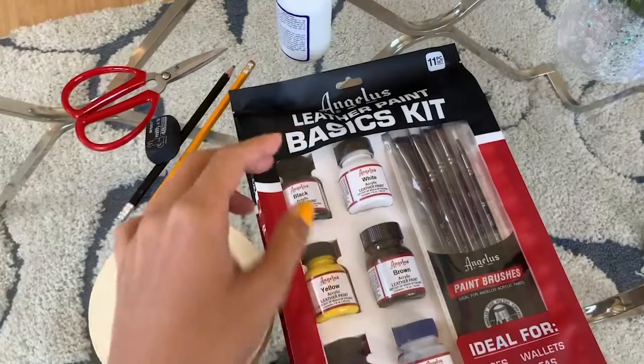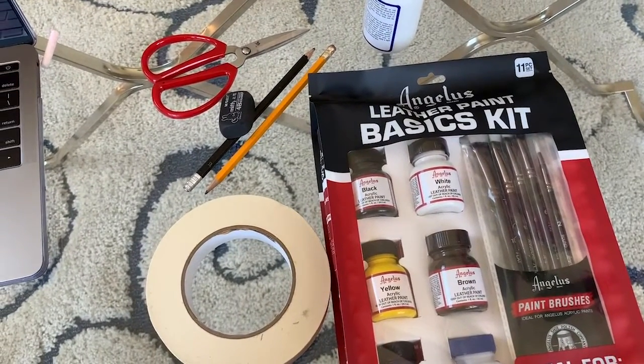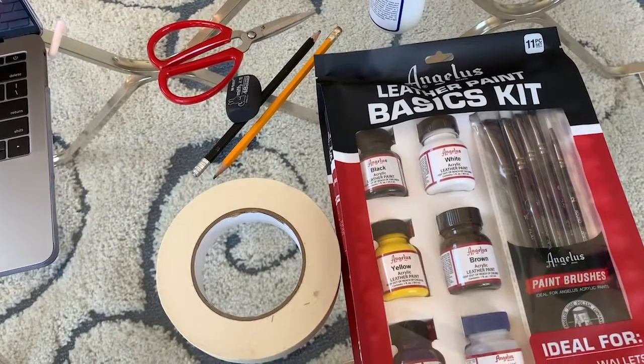So here are the things that I got from Angela's, which is what every shoe customization painter should get. I'm so nervous.